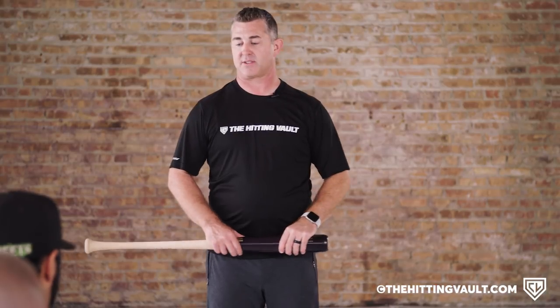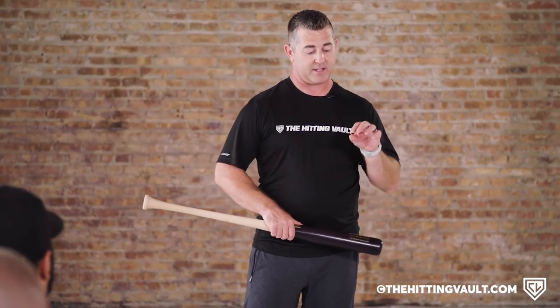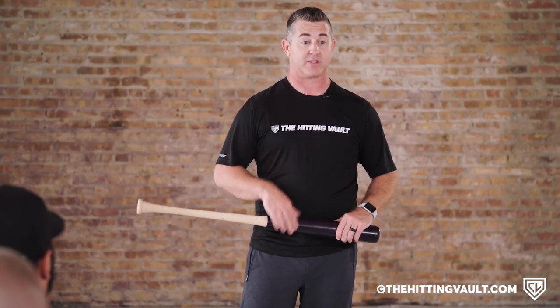Golf balls and broomsticks — there's all kinds of ways to make hitting a focus and all kinds of tricks out there. But just literally standing in the box is the number one best way to start working on pitch recognition.